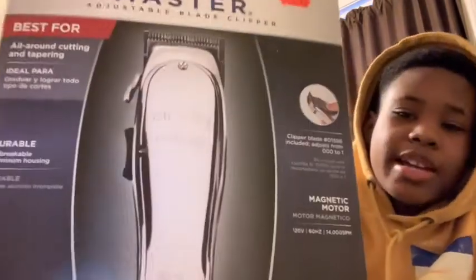We got these right here still in the box — we got the Andis Masters right here in the box. And then we got a couple more things that are in this box right here. The box is open but nothing else is open inside. I just had to make sure it was mine because a lot of stuff comes in this house.